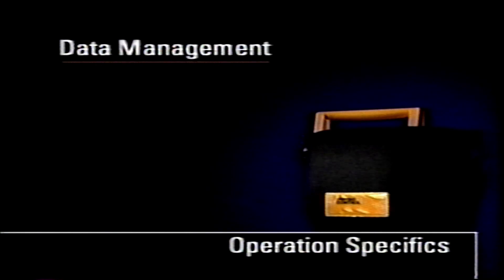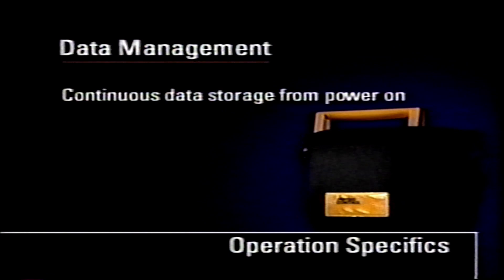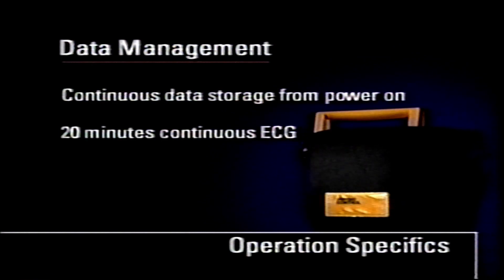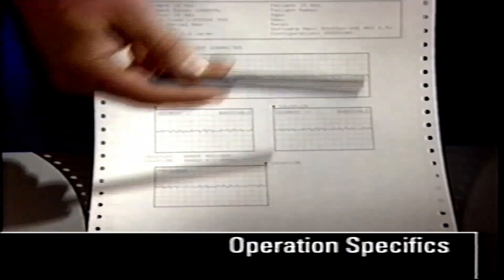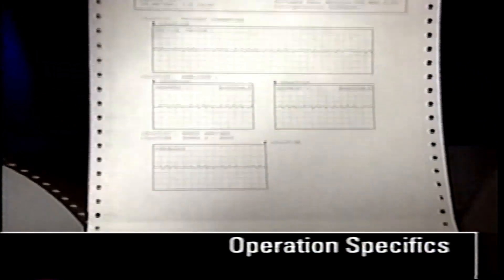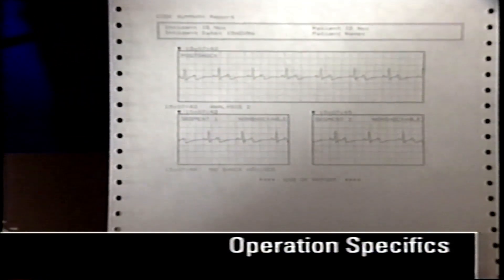The LifePak 500 AED stores continuous ECG and device data. It begins storing data from the moment you turn on the AED and continues for up to 20 minutes. The LifePak 500 can be purchased with or without an audio recording option. A code summary report of initial ECG rhythm, the ECG rhythm before and after defibrillation, and other events can be printed after patient use.